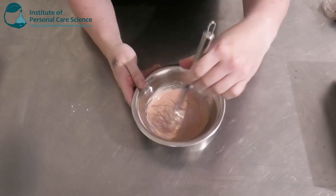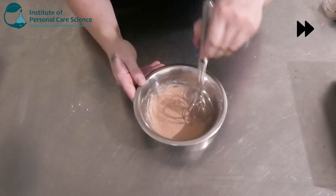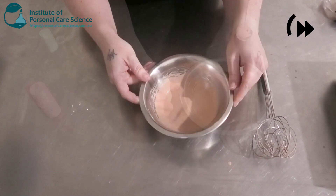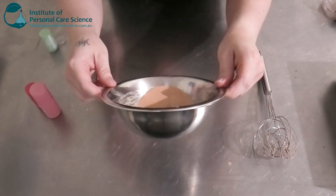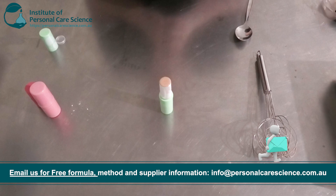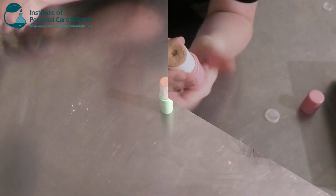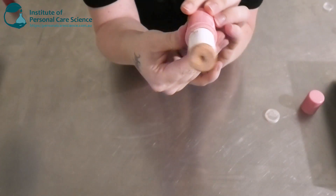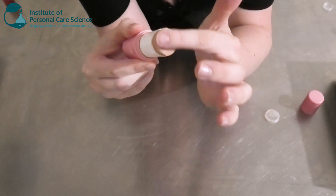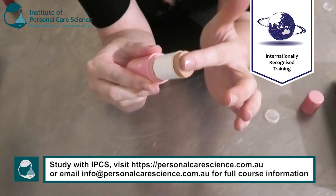I'll give that a stir and then add my ground-up pigments. I'll give that a stir — as you can see it's coming together really nicely. I'm going to go ahead and pour some of my foundation stick into the molds. This is going to take probably overnight to set, so I'll leave this here and come back to assess it the next day. Now that a couple of these have set, you can see that's formed a really nice hard stick — it's still quite soft, which is going to give good payoff and make it easy to apply. It's not too soft that it's going to break either, which is what you want.